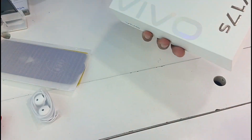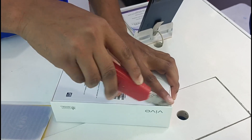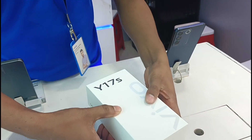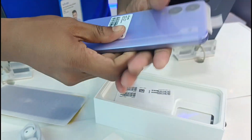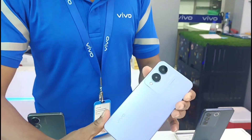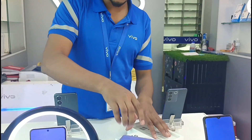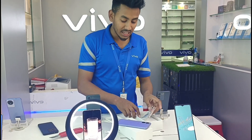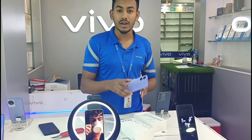I am going to do the unboxing of the Y17S. We launched the Y17S, and today we will start the video with the Y17S.